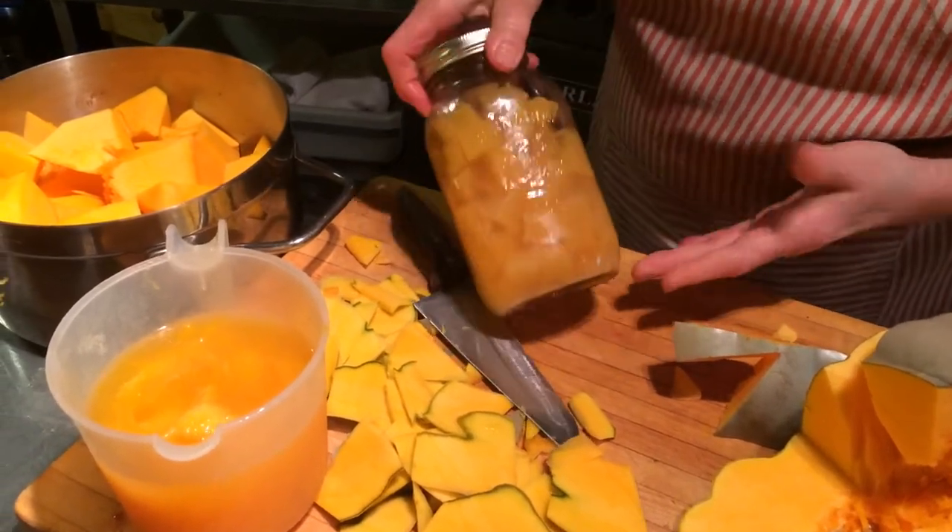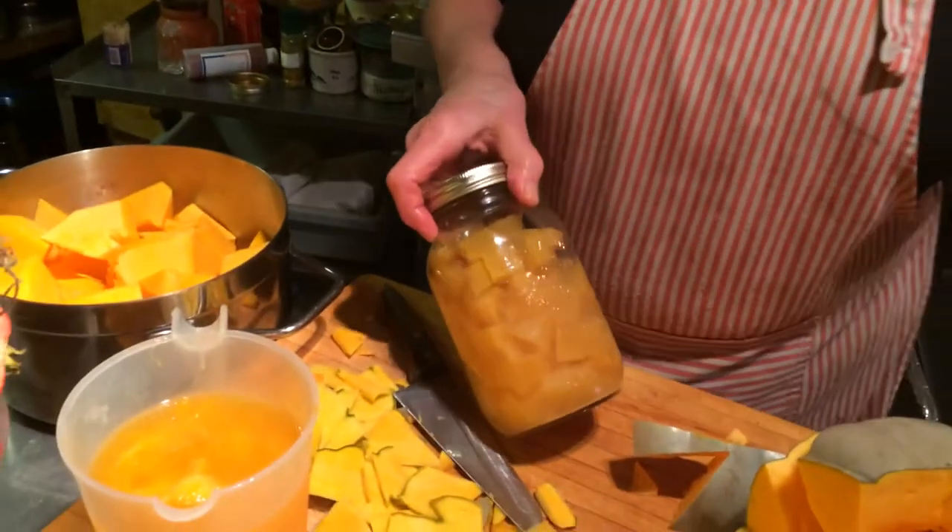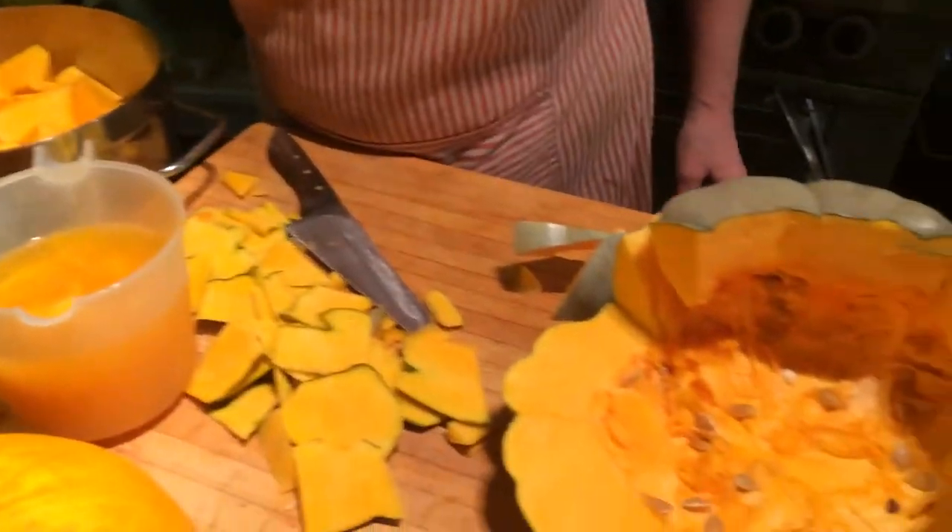It can be served with turkey as a condiment, as a pickle. But it tastes so sweet that you can actually serve it with ice cream and whipped cream as a dessert. So different options here.